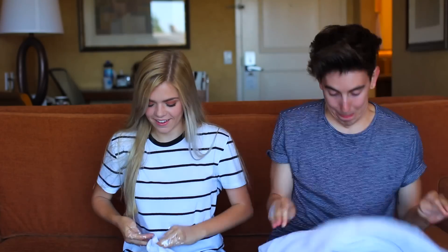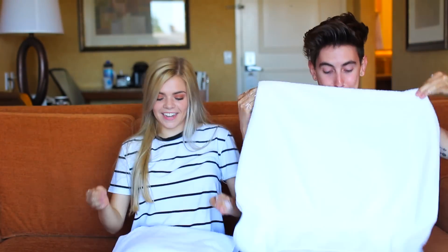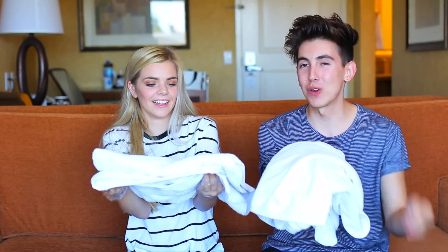Lucky for you the next one is to fold the towel. I got this one, let's go! Look at how my towel is — it's like a five-star hotel towel.